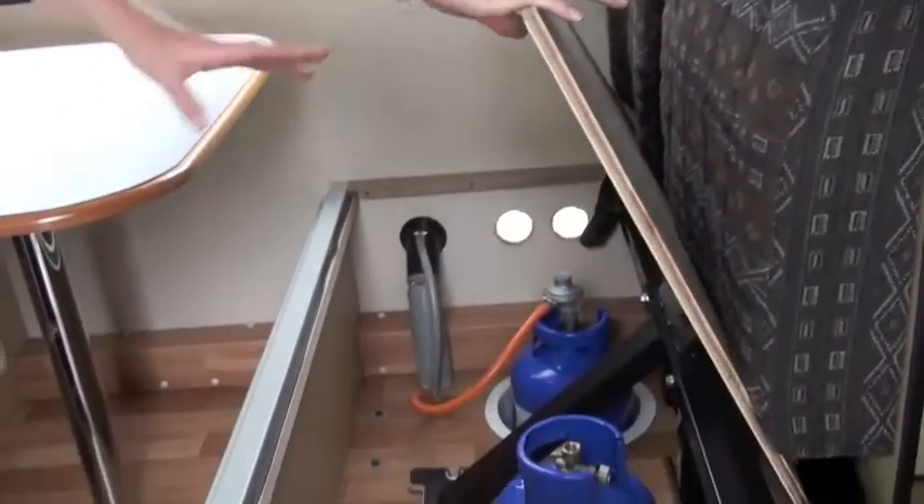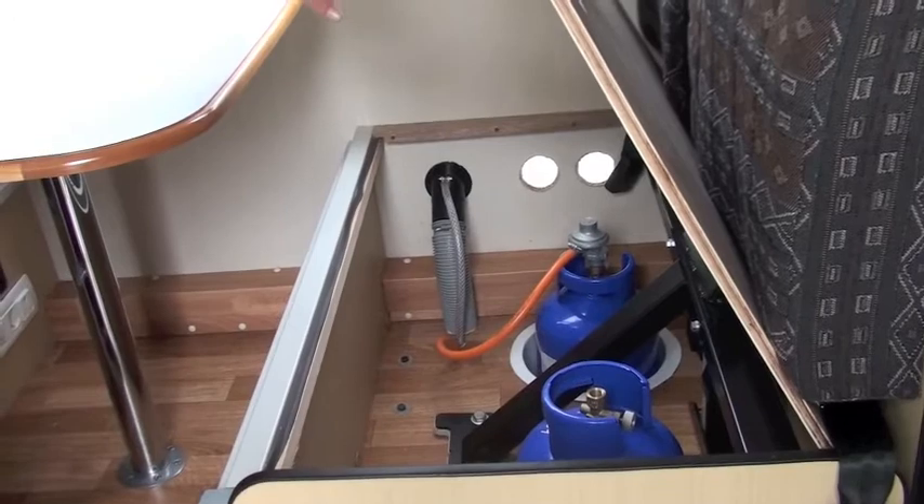Your forward-facing seat has two gas bottles. One is connected and open, and the other one is spare.